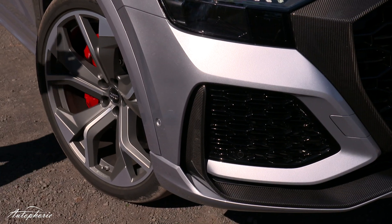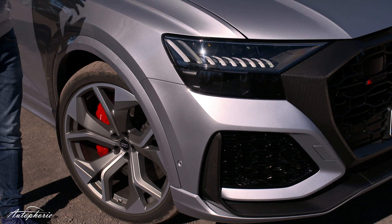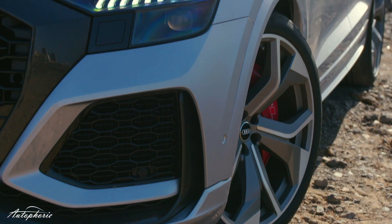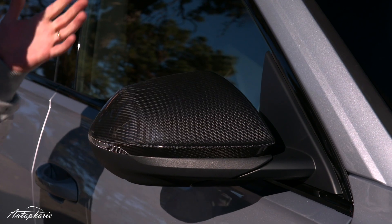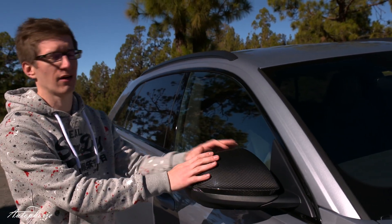Standard are the 22-inch wheels and we have the optional and quite good-looking 23-inch wheels here. Also a minor design change towards the standard Q8 or SQ8 are the wheel arches, which are a bit wider in the front and the back because the tracks are wider on the RS Q8. As for the details, you can go for carbon side mirrors — standard they should be silver, but you can also get a gray version.